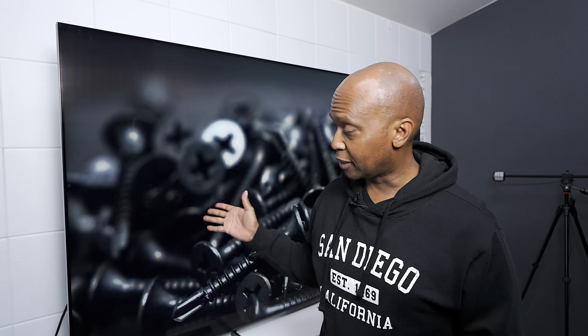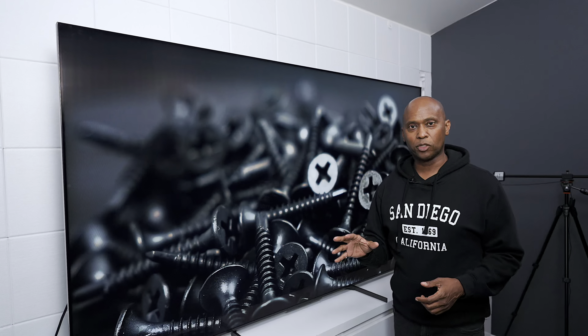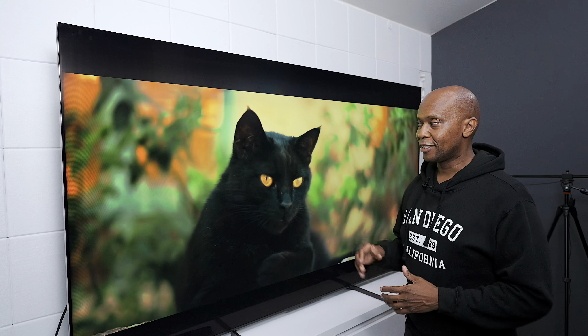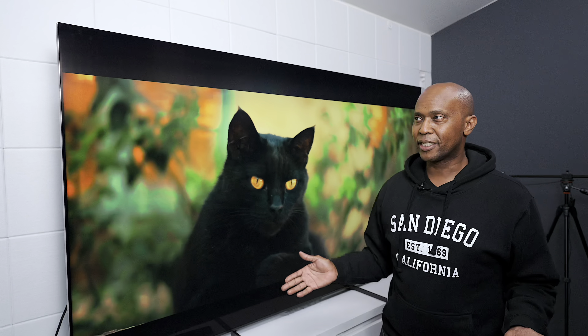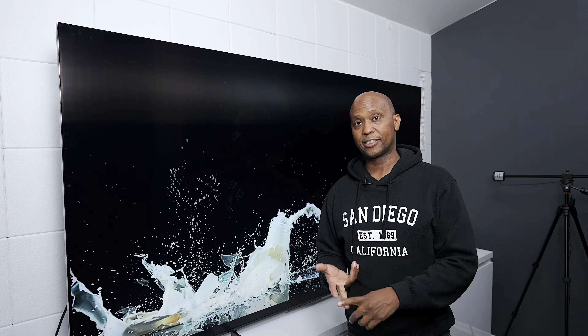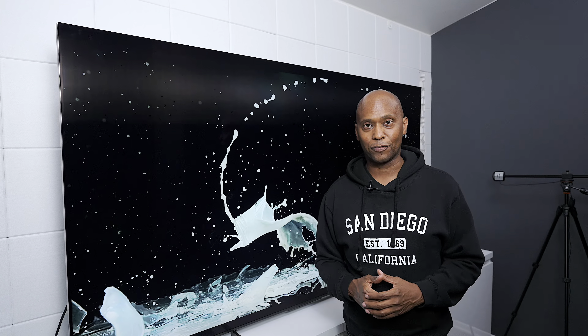But when it comes to picture quality, besides a few things that stand out — there's a little bit of blooming, which I actually have on the TV in my other room. It also has decent motion, but it could be improved. But keep in mind, how often do you watch certain things where that's actually a factor? For me, I watch more movies and Disney Plus, Discovery Channel, and things like that, so I'll be fine with everything this TV has to offer.